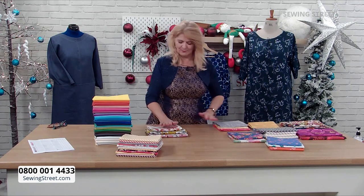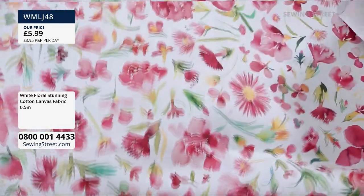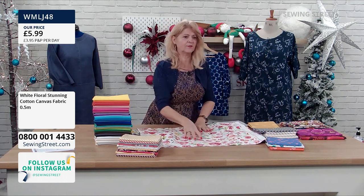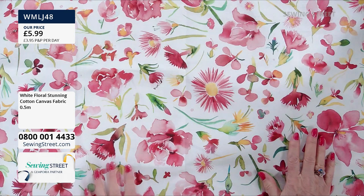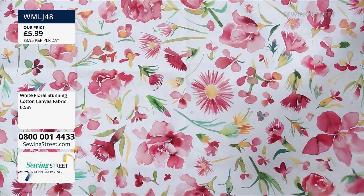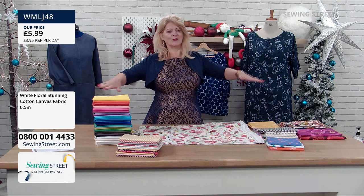The reason we're going for this one in particular is because it's just back in stock. It's a cotton canvas — this is a half a metre, and you can see it's lovely and wide: 150 centimetres wide. Isn't that beautiful? I just love that print. So it's half a metre. This would be lovely for a bag, but if you wanted to make a dress — and you can, this is a cotton canvas so it's quite a heavyweight — it would make a dress quite well because it would hold its shape.